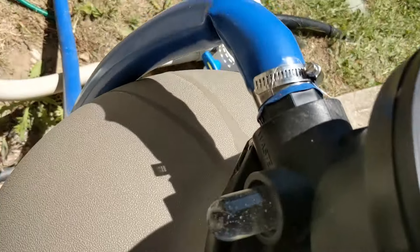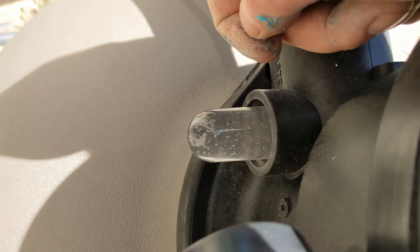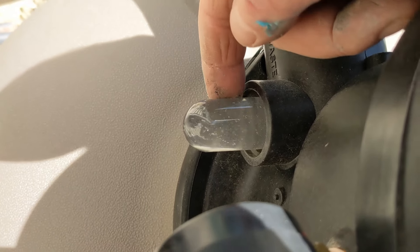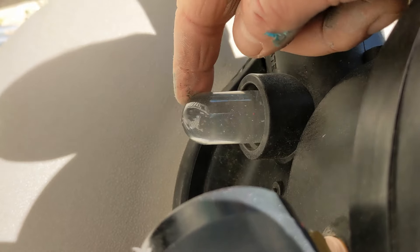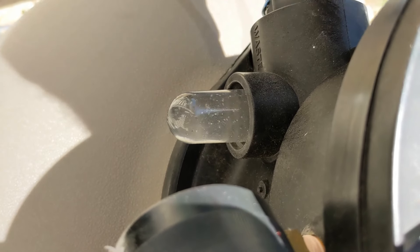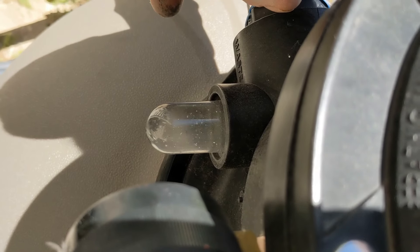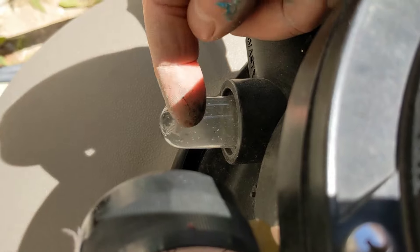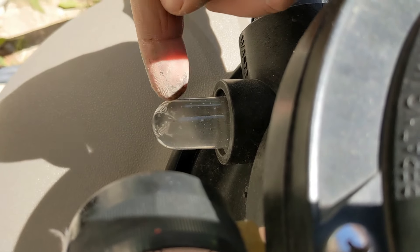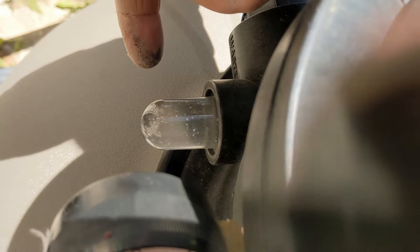You're going to have a sight glass right there — see how dirty it is. Usually you can see how dirty it is. At the start of the season it'll probably go all green or brown. Or you can look at the end of the hose and see how dirty it is. You just run it for a little bit — like if it was all dark green, you just run it till it starts clearing up.